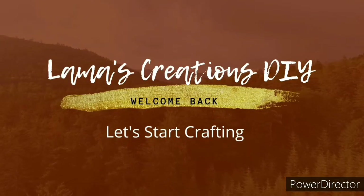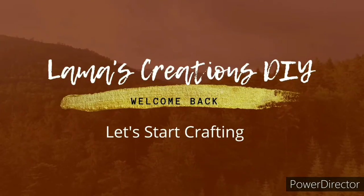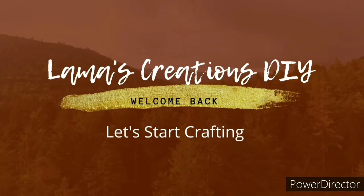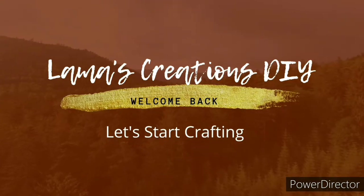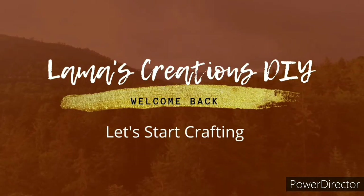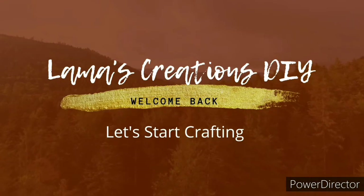Welcome back everyone to Lama's Creations DIY. My name is Tammy. Today I'm joining in on the 'What Would You Make?' Challenge, hosted by Zaina over at OK At Home. More on that later in the video. Let's start crafting.